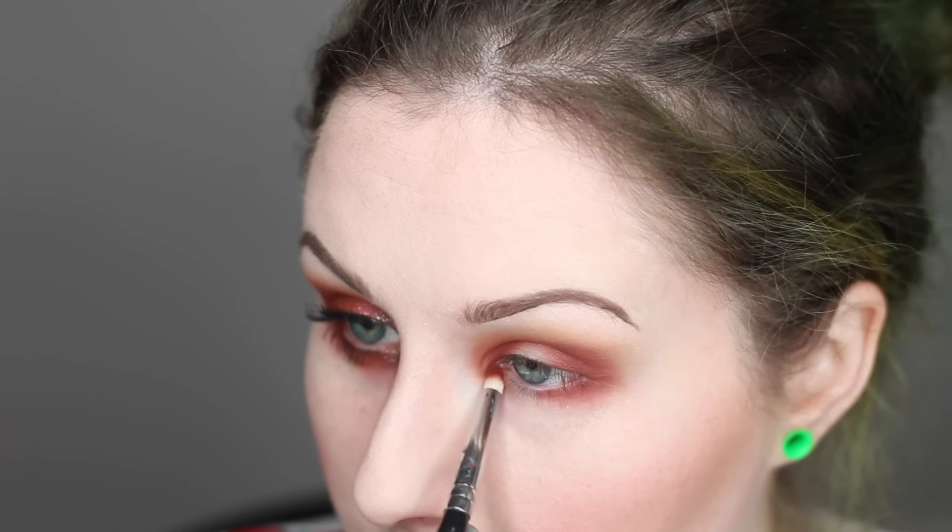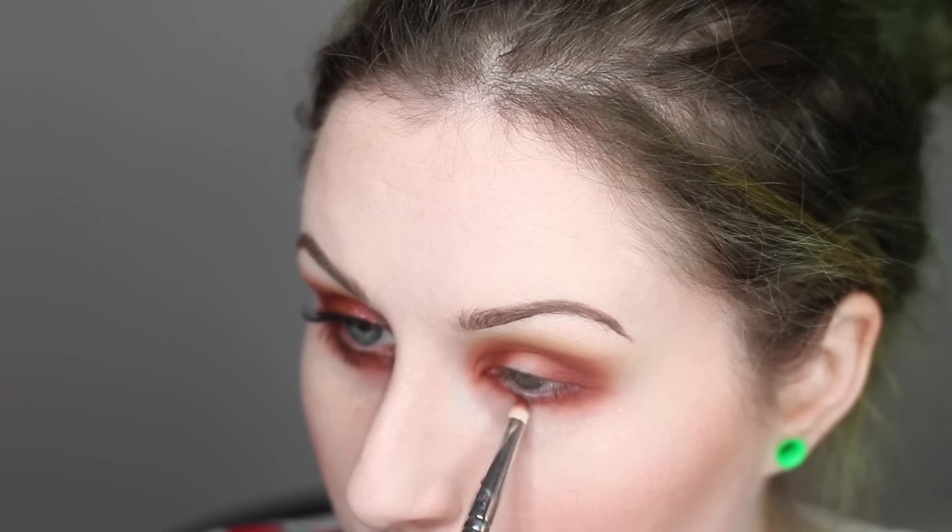The Red Ochre is going to get applied on both the inner corner and sort of the first third of my lid, and then also on the outer corner. Then I'm just taking the pencil brush, going into that shade, and applying it right on the bottom eyelashes in the same placement — on the inner corner as well as the outer corner, leaving that middle section blank.